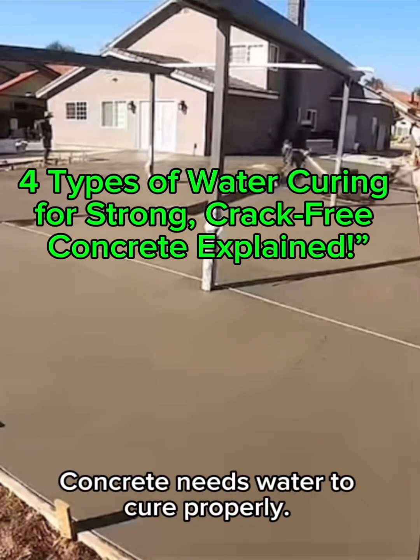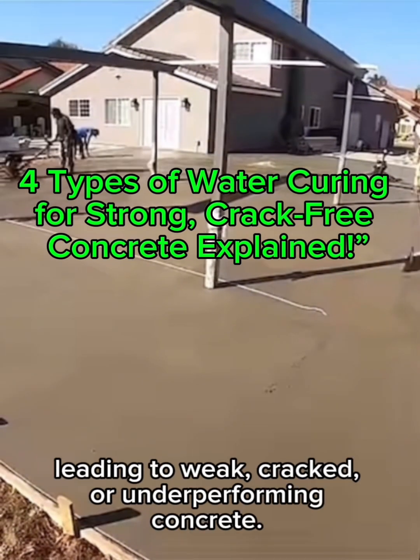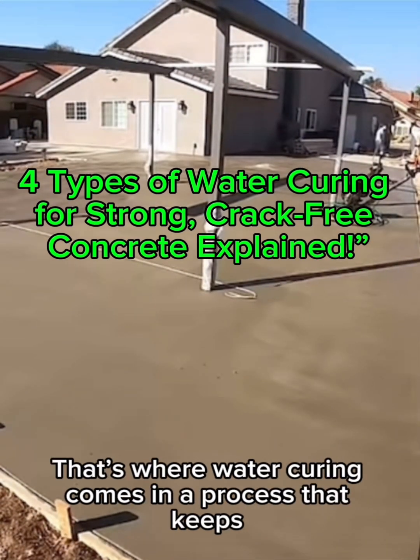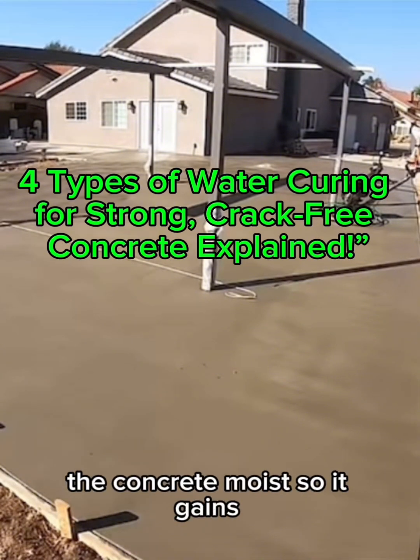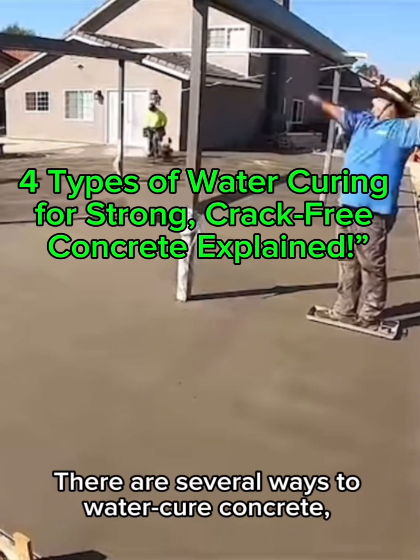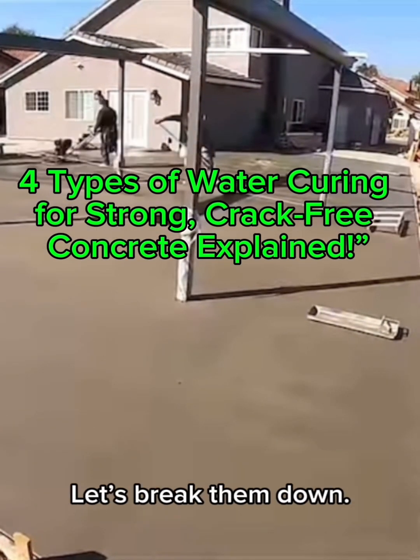Concrete needs water to cure properly. Without enough moisture, the curing process stops, leading to weak, cracked, or underperforming concrete. That's where water curing comes in — a process that keeps the concrete moist so it gains its full strength. There are several ways to water cure concrete, and each method has its own purpose depending on the project. Let's break them down.